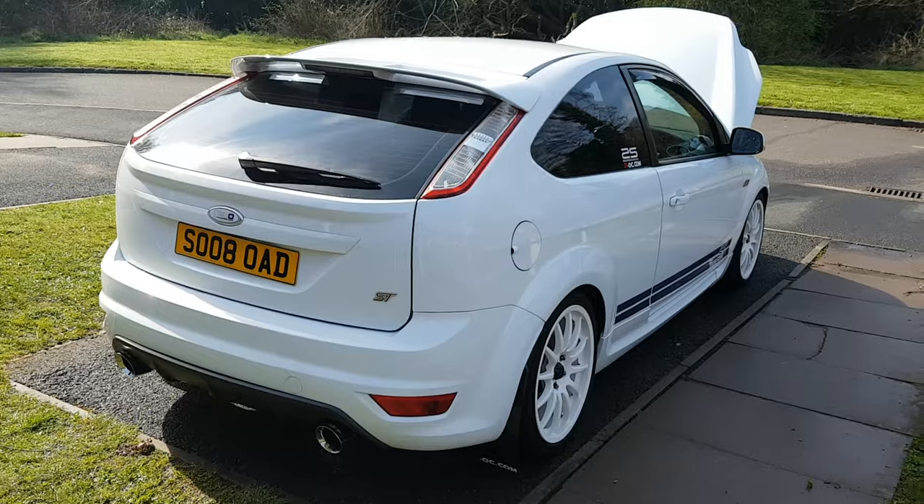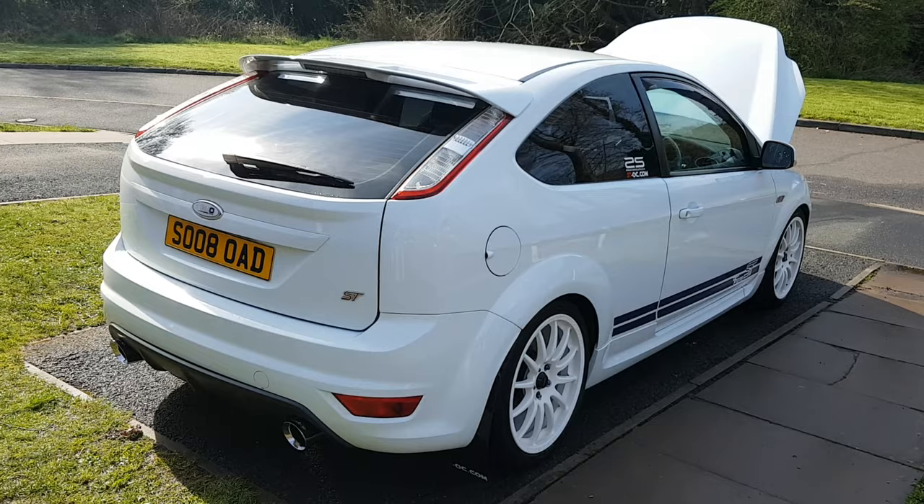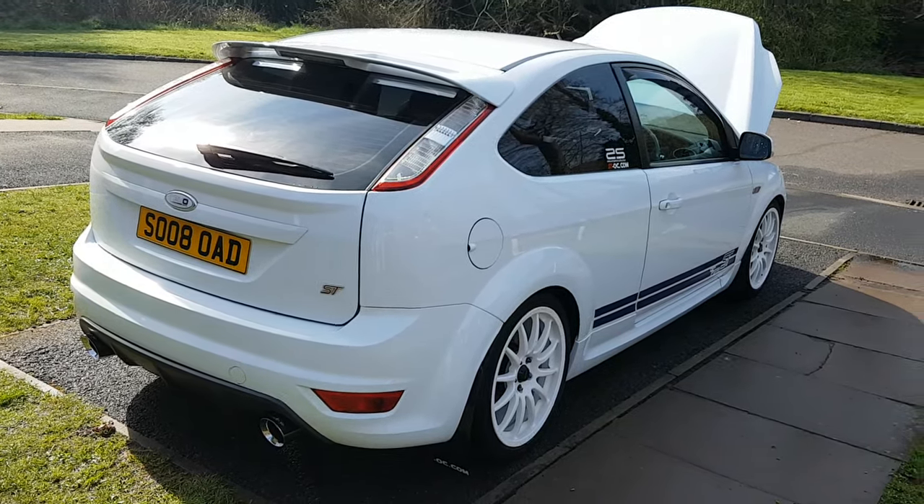She was completely standard when I bought her. I said all I would do was change the wheels and put some tints on. Now they've been some very expensive wheels and some very expensive tints.